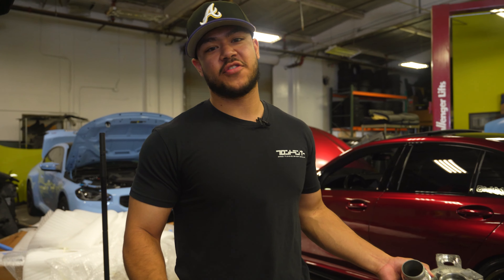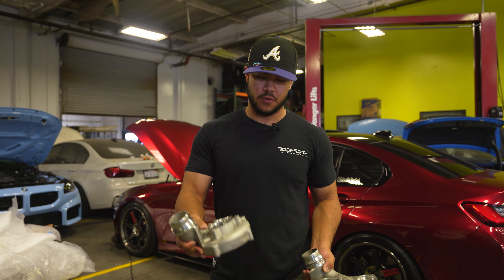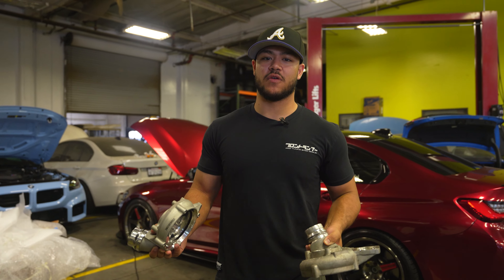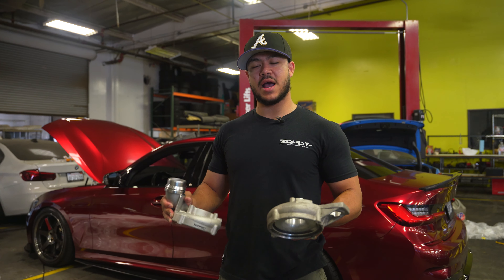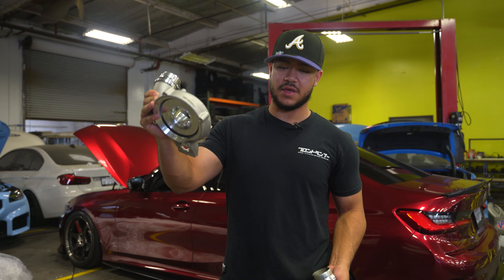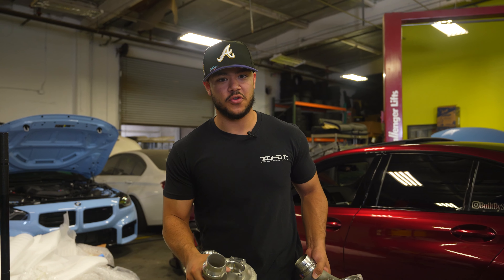We're installing on a client's car — this is a 2021 M340i. Right now we're only offering these for the Gen 2 B58s: M340i and A90 Supras, two-port or six-port. The way the service works is the customer comes in, we swap the housing, and you leave with the T51R mod on your vehicle. We do have rotating cores, so you book a spot, pay a deposit, and come in. The install takes about half a day — pretty straightforward.